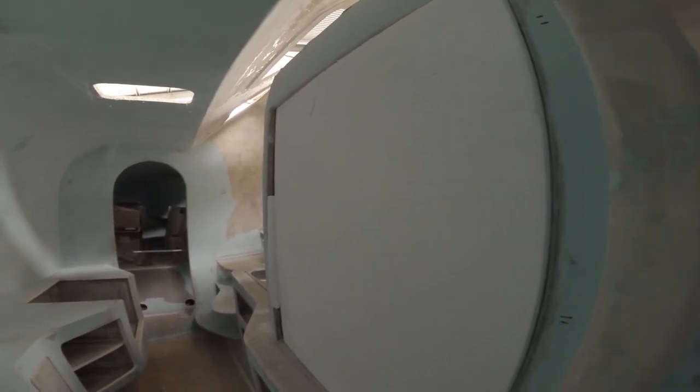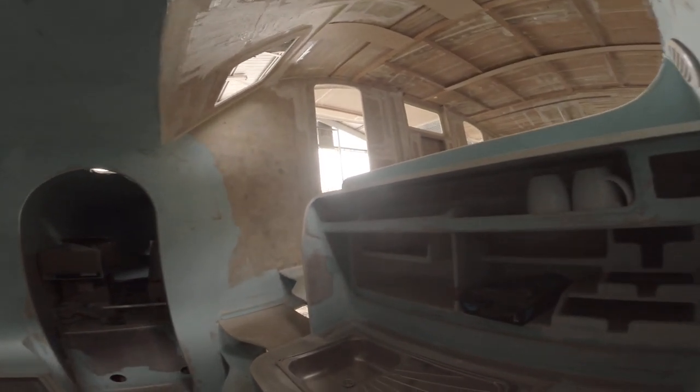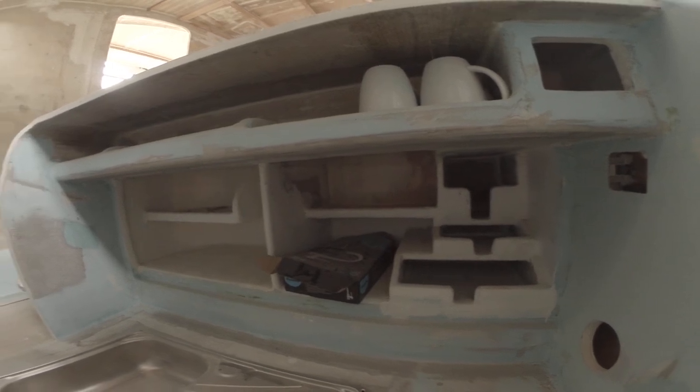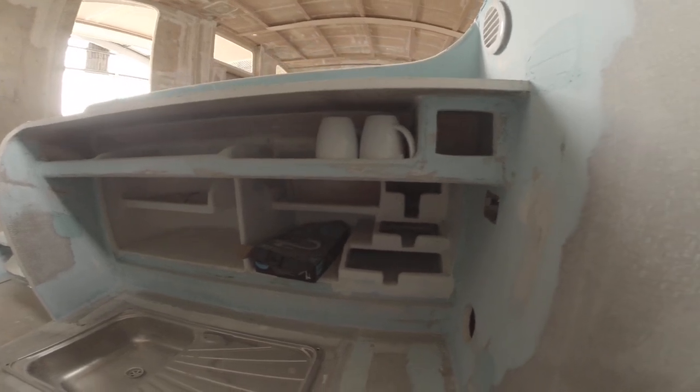Galley. Fridge, fridge-freezer, stainless, already in there — 12 volt and 220. This is built in; I'm going to replace that with something from Ikea probably, that's more space-effective.